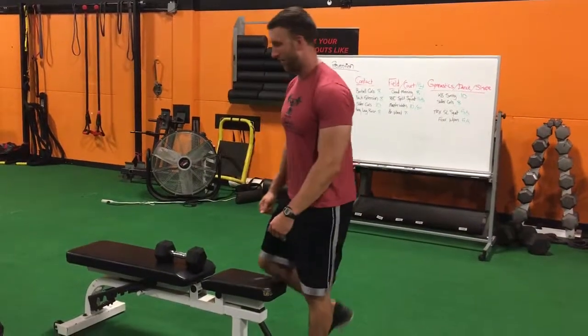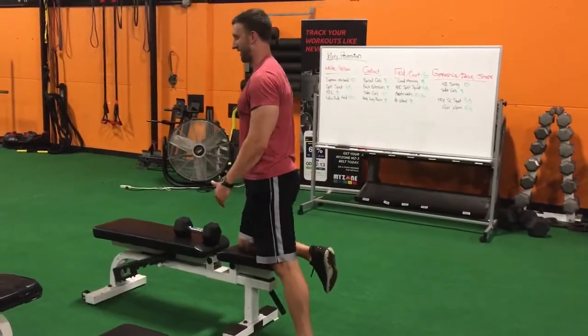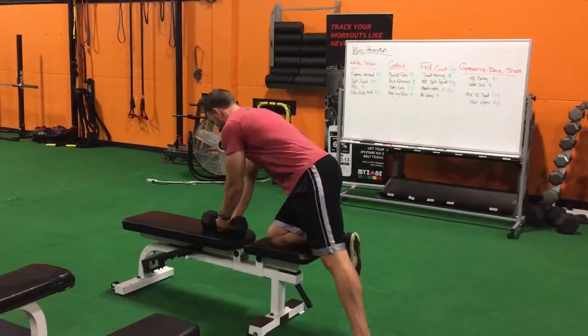Here's how you do a single arm dumbbell row. You either hold the bench like this or put your knee on it like this to take your core out of the equation. That's how I'm going to show you right now.